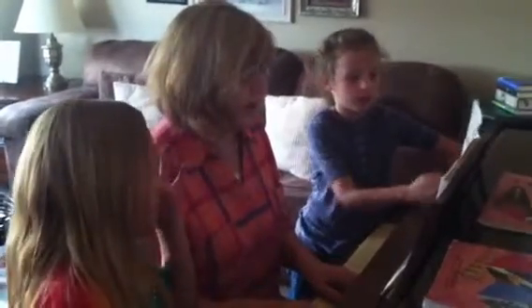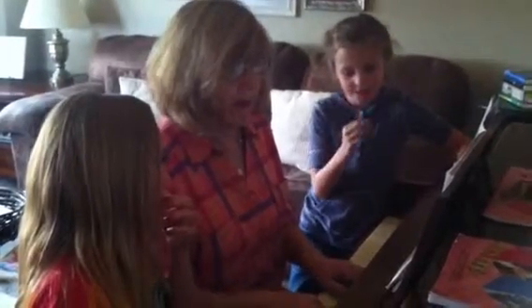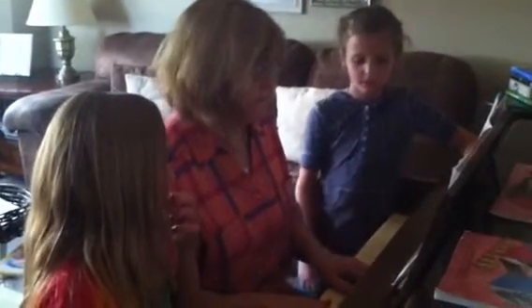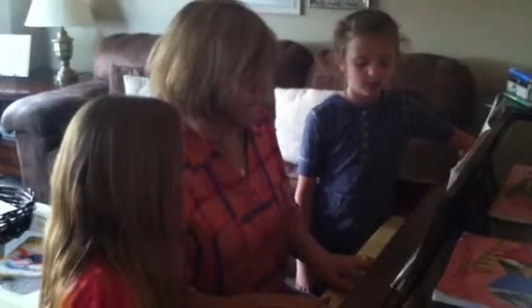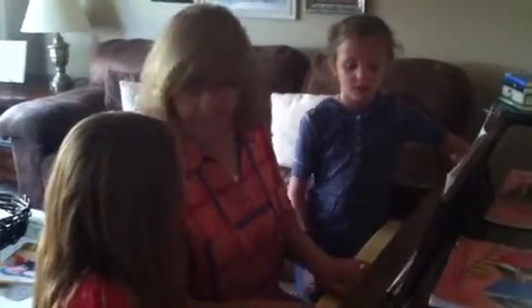And practice this too. Three, four, five, six, seven, eight, nine, ten. Here we go. Right there. Where are they? Right there.